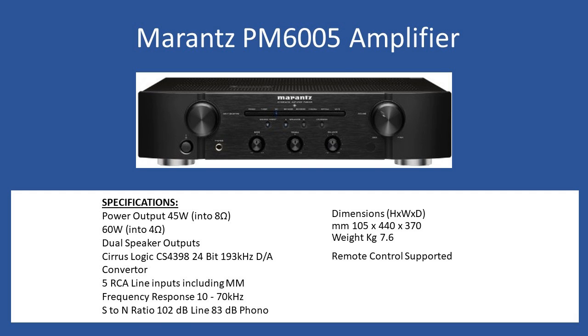It also incorporates a DAC converter — this is a CS4398, a 24-bit device at 193 kilohertz. There are five RCA inputs, which includes a moving magnet phono input as well, so if you have a turntable you can connect directly with no external equalizer or pre-amplifier required. Frequency response runs from 10 up to 70 kilohertz, so good specification there.